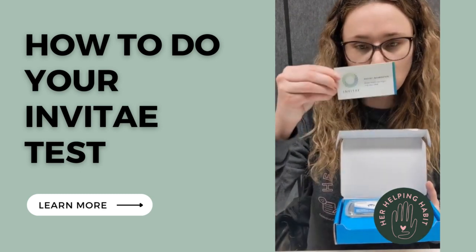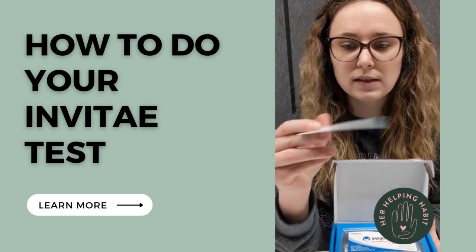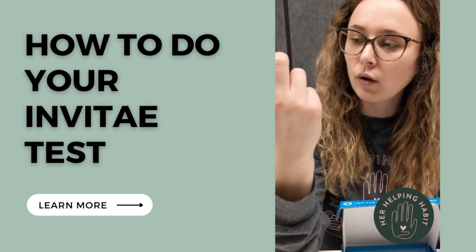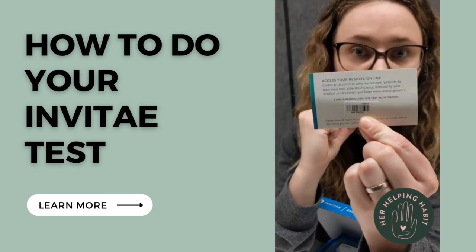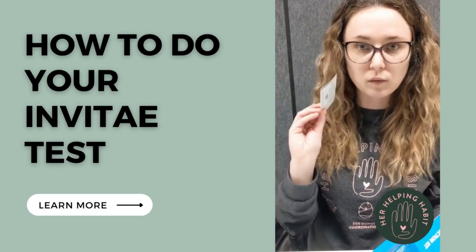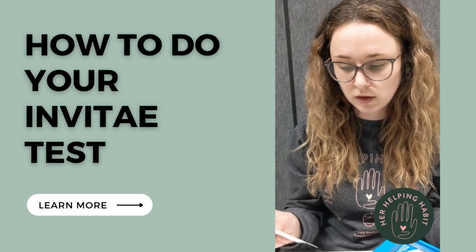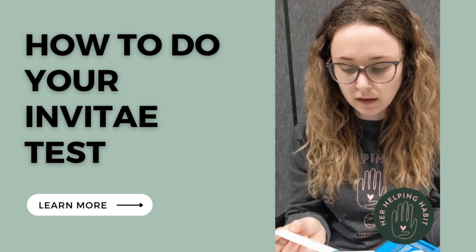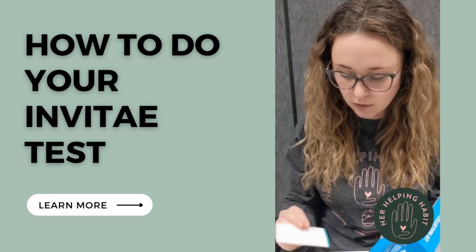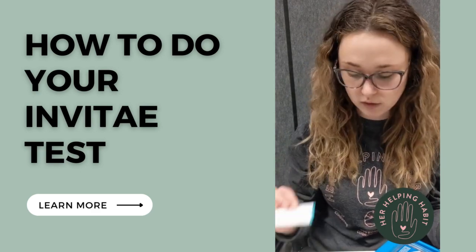This next little card is what you're going to need to send us to activate your kit. It looks like a little business card, but on the back you have an IB number at the very bottom of the serial code. This is the number you'll need to text your egg donor coordinator so we can register your test. If we've sent you an email and you have access to your Invitae account, you would just log in to your portal and enter this IB number. Depending on how we've ordered this test, you'll either give us the number or access your portal to do it yourself.